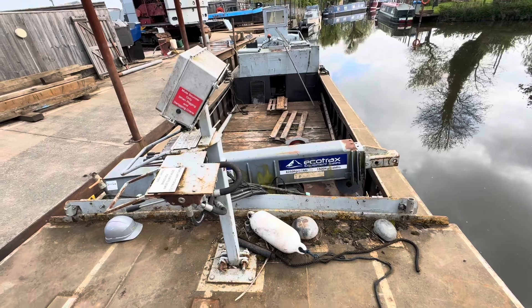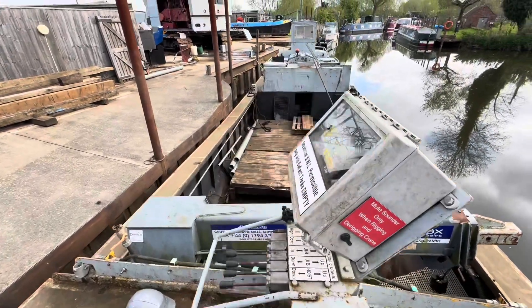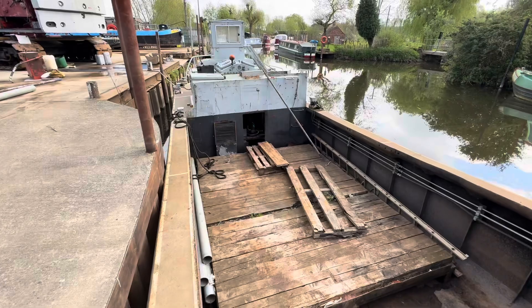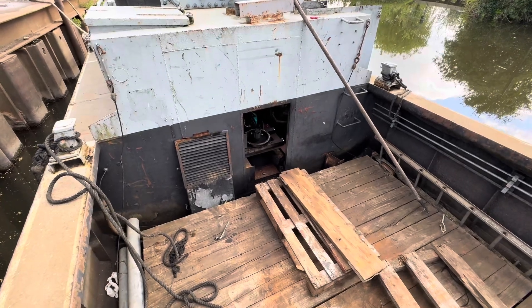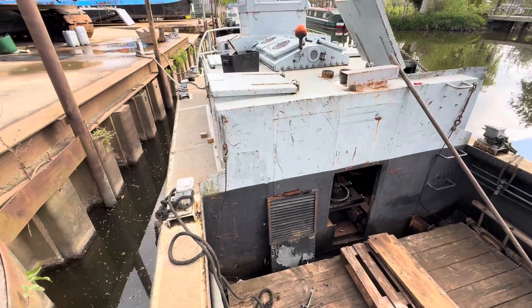Canopus is the Avon Navigation Trust crane barge. The last time I was on Canopus I was removing the donkey engine that operates the crane. There's the crane all tucked away on the front. I was removing the power pack engine which sits down in that hole there in the hold. The pump is still in there — I've left that, not connected up, but just left in there.